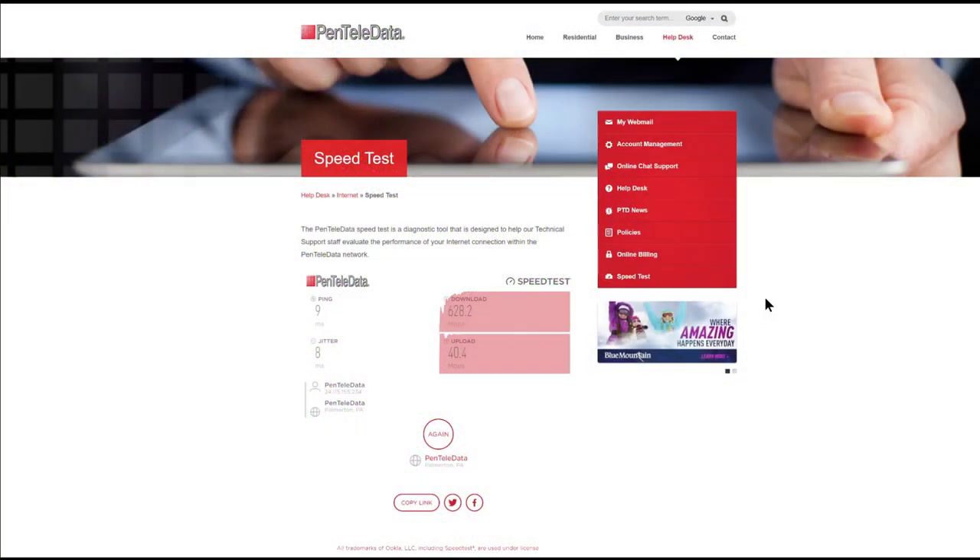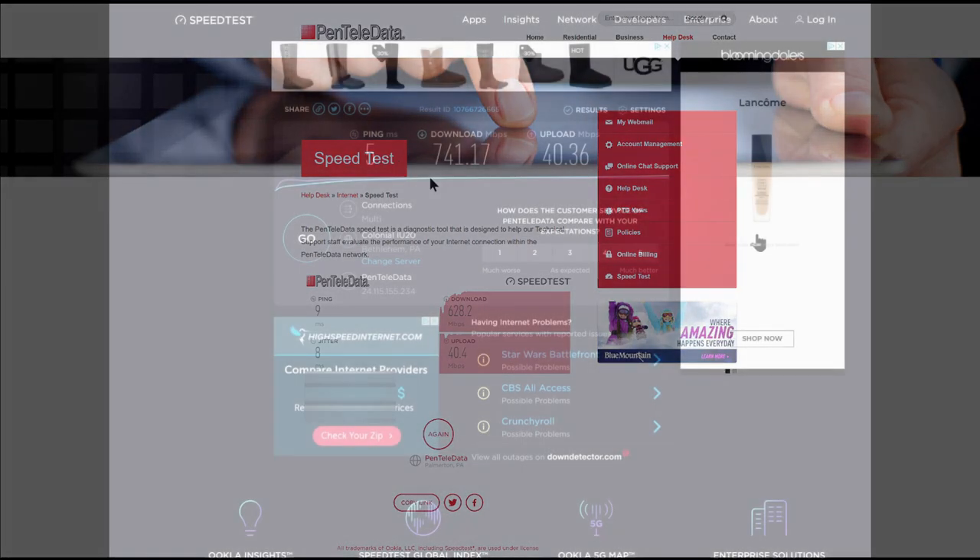My current plan is the unlimited data plan and I'm supposed to get up to 1 Gbps download and 40 Mbps upload. I averaged about 628 Mbps on the download and right on 40.4 Mbps on the upload. I'm a little short on the download but I've noticed in the past I do get varying speeds — the fastest I've seen were numbers in the 700s.